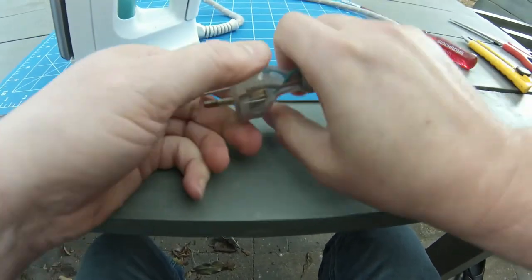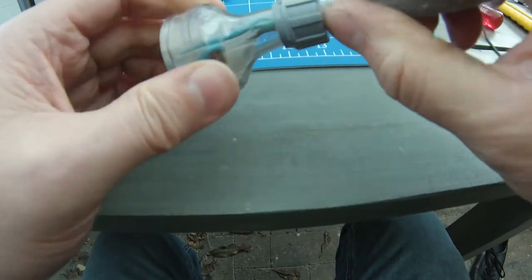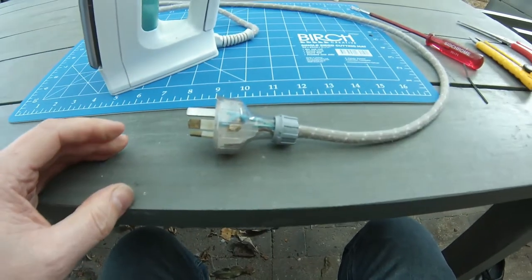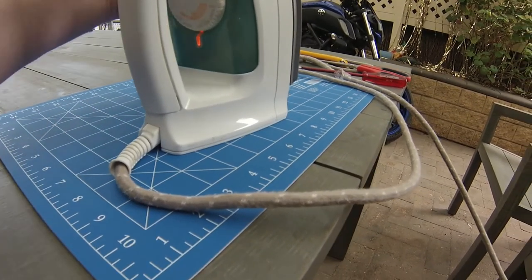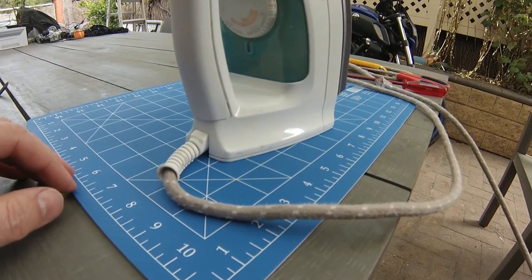All that's left for us to do now is to test out our repair job on the steam iron. Plug it into a power source and let's turn it on and see what happens. And, success! We have a light on and we've got heat in the pad, so this iron is ready to go. If you like my content, you know what to do. Thanks very much.